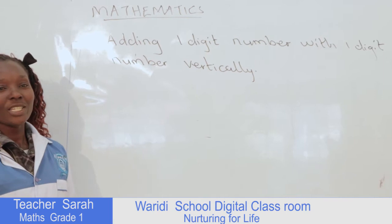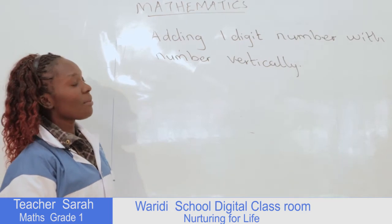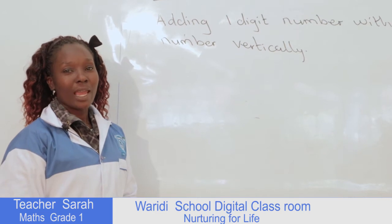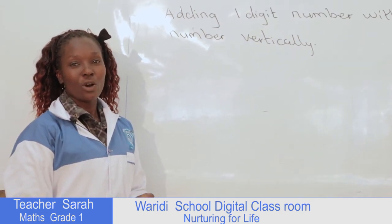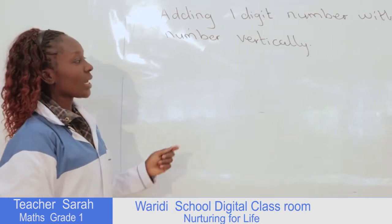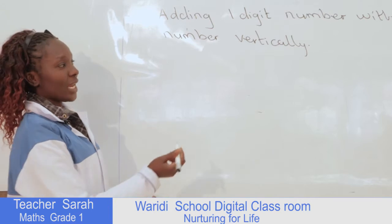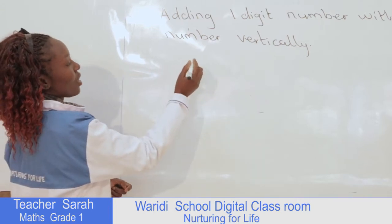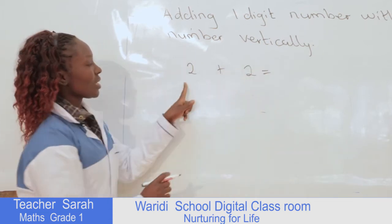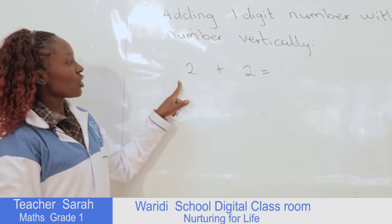Adding a one-digit number with a one-digit number vertically. When I talk about vertically, first of all I'll have to remind you what we talked about earlier — that was horizontally. During our previous lessons we dealt with adding a one-digit number with a one-digit number horizontally. For example, we can have number 2 plus 2 equals — this is what we call adding horizontally.